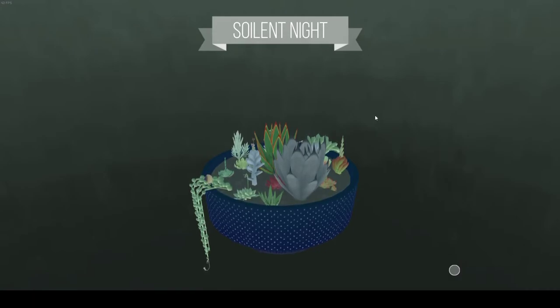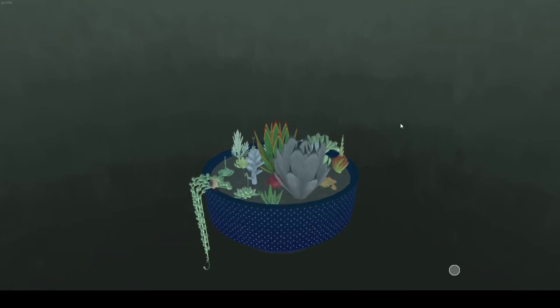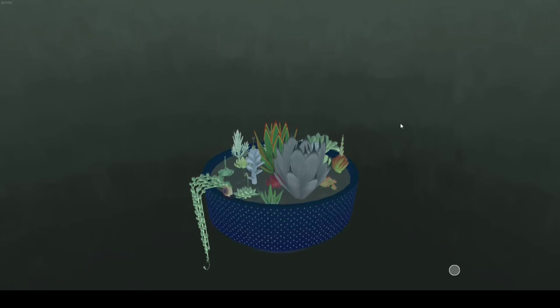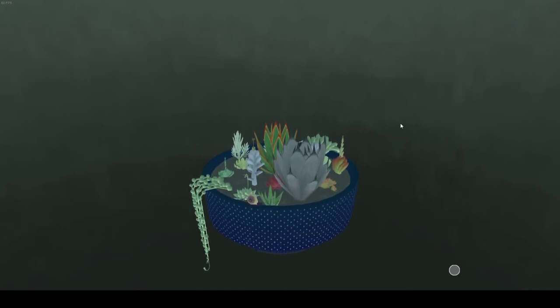Soylent Night is the name of the pod. Alright everybody, thank you so much for watching the video. I know this is more boring content that a lot of people don't really like. Please leave a comment and let me know how you like the video, or how you like my content and what you want to see more of. I'm probably going to do all sorts of different things that I want to do.